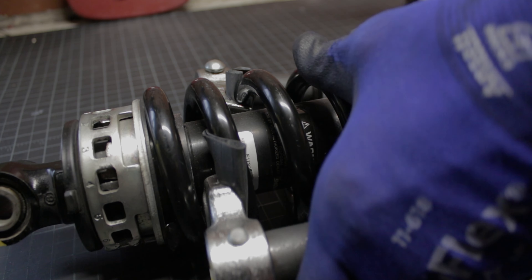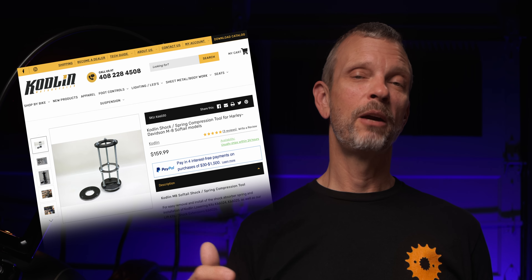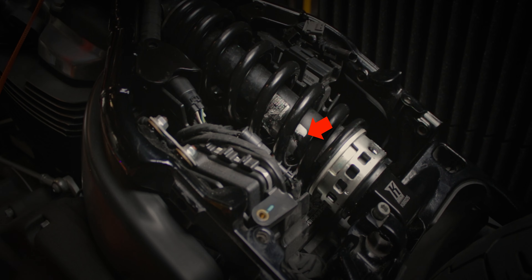The only hard part of this installation is dealing with the spring compressor. Codland makes a great spring compressor, but when I bought the lowering kit, their spring compressor was out of stock, so I had to make do with a less than perfect kit that I found. It got the job done, but it did scratch up the shock inside the coil spring, so keep that in mind if you try this kit.